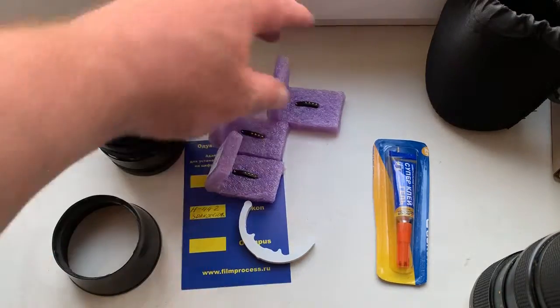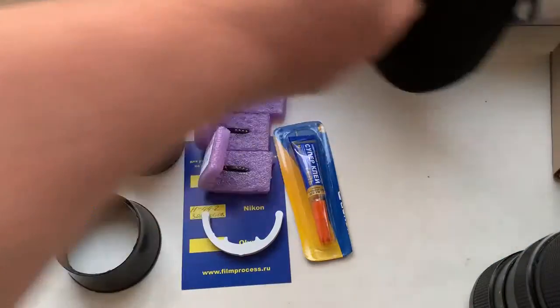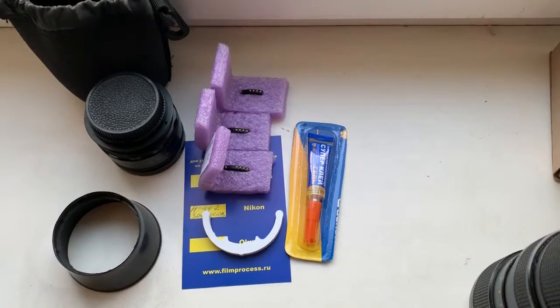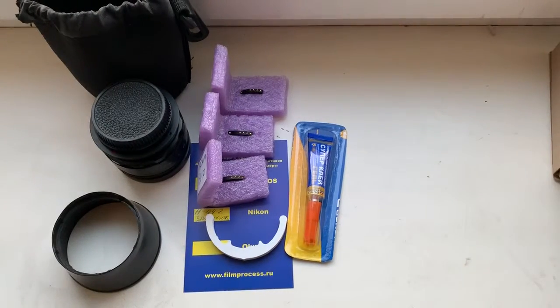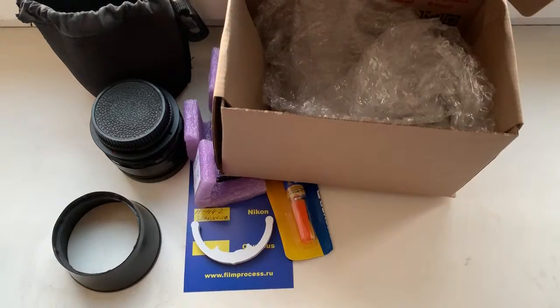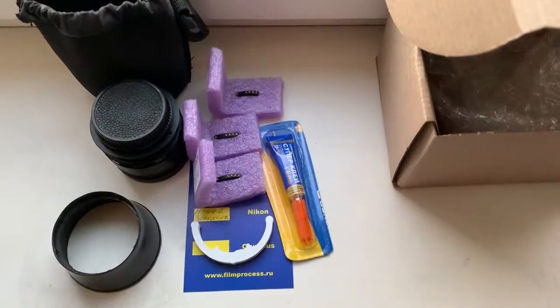Lens, hood, three chips, caliber, super glue, gear — and I send them to you, little pieces. Double-sided adhesive tape. Now I am packaging your lens and your chips and sending to you on Monday. Thank you for your attention.